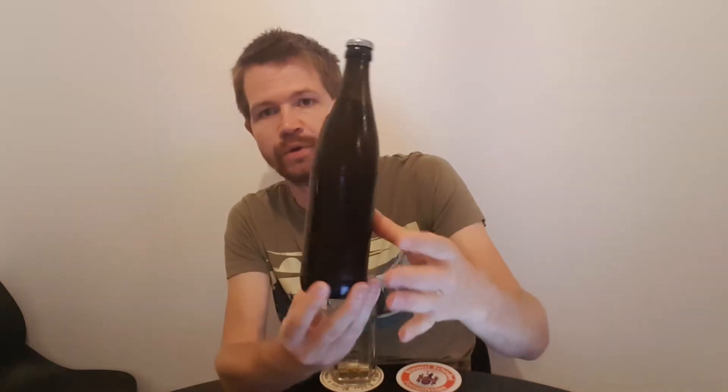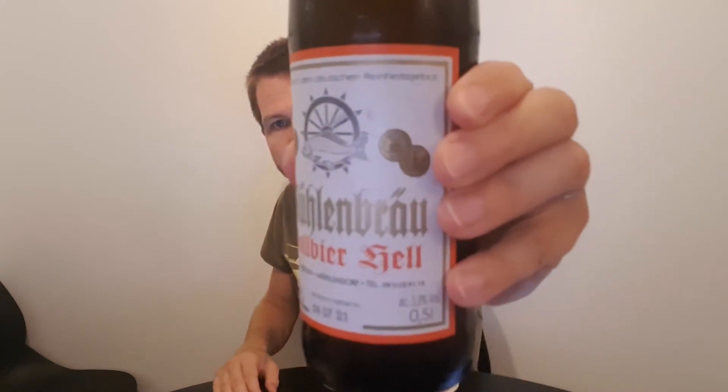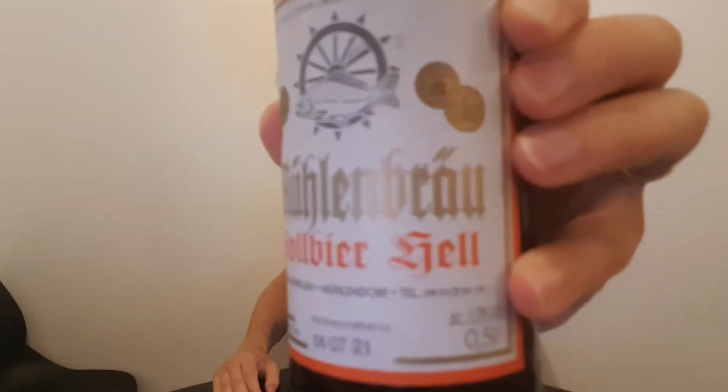Hi everyone, welcome back to my channel for another interesting review and another Oberfränkisches Vorbier Hell. This one is from Mühlenbräu in Mühlendorf and it comes in this NRW bottle and it has a fish as their logo. Actually I don't know why, but that's what it is. No back label and nothing printed on the cap. It seems like a really nice small brewery. Here you can see Vorbier Hell and here is the logo with the fish — Mühlenbräu, Vorbier Hell.